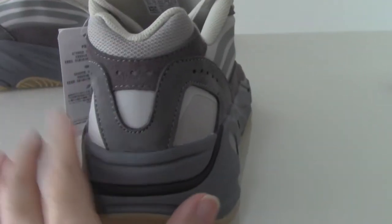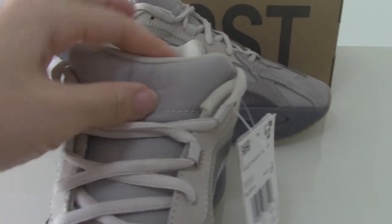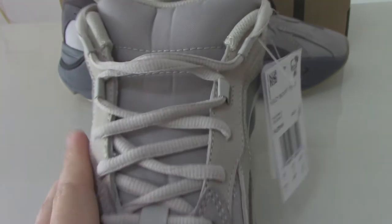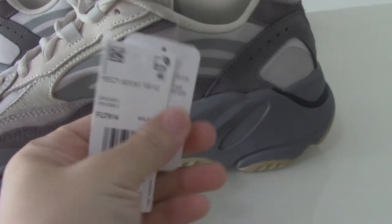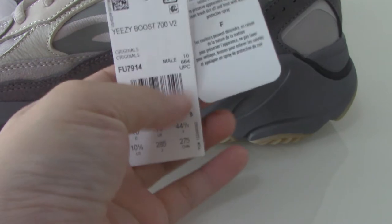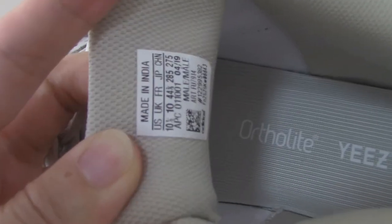You can check the back side — the shape is really beautiful. About the shoe tongue, you can see the station on it. The inner side still has the same design. The tag reads 'Easy Boost 700 V2' — a very good one. The shoelaces are light gray, and the back of the shoe tongue has a static detail.